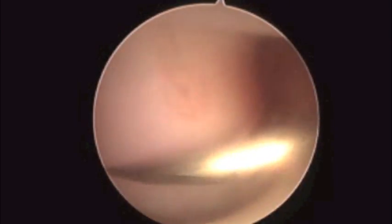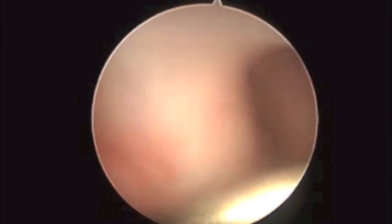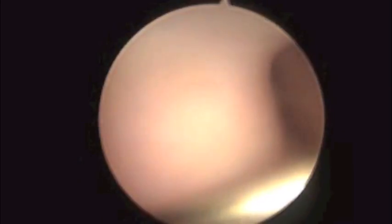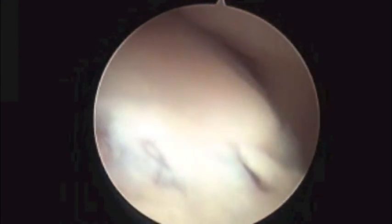Here we can see the needle, which is the egress for the joint for the arthroscopy. As we move forward in the joint, we can see the medial coronoid fragment in C2.